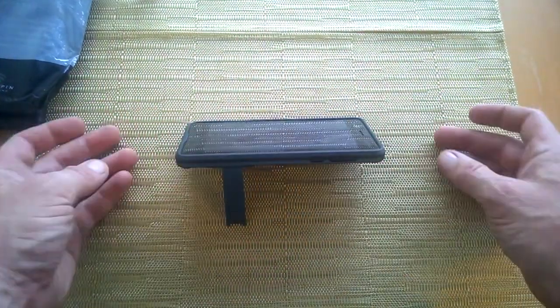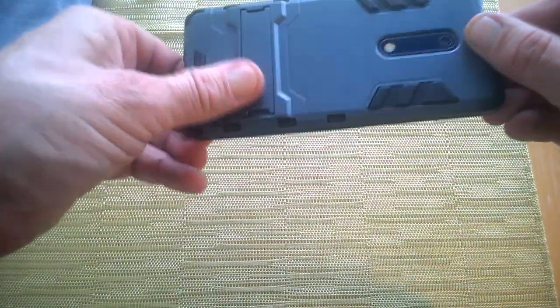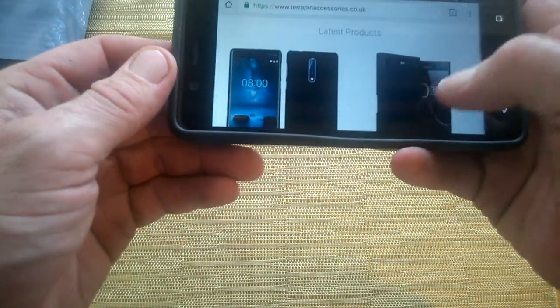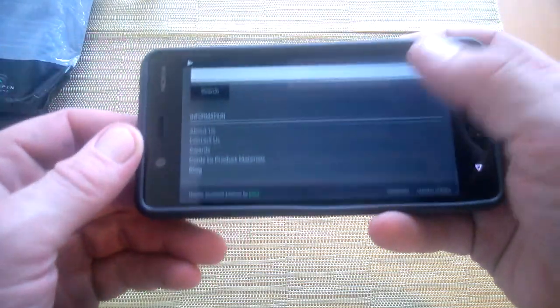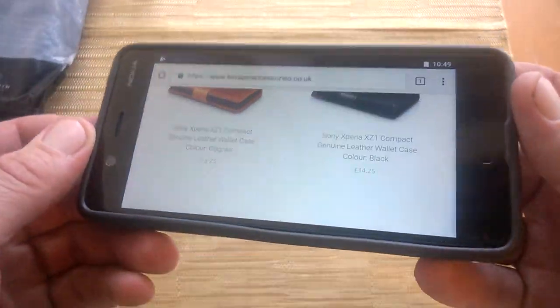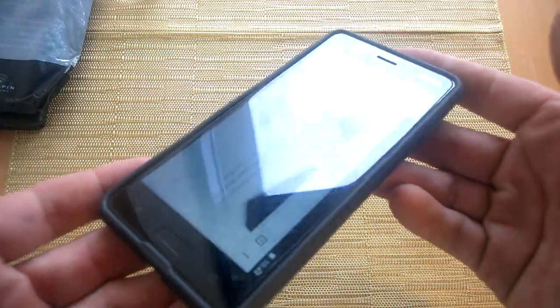It looks quite well indeed — the kickstand just pops in and out and tucks away, clipping back in like that. So that's the Body Shop case from Terrapin Cases, featured on the device itself. They have cases for the Nokia 5, Nokia 8, and Nokia 3. That's about it for now — stay tuned for the review coming soon from Terrapin and other products on technosorden.com. Thanks for watching.